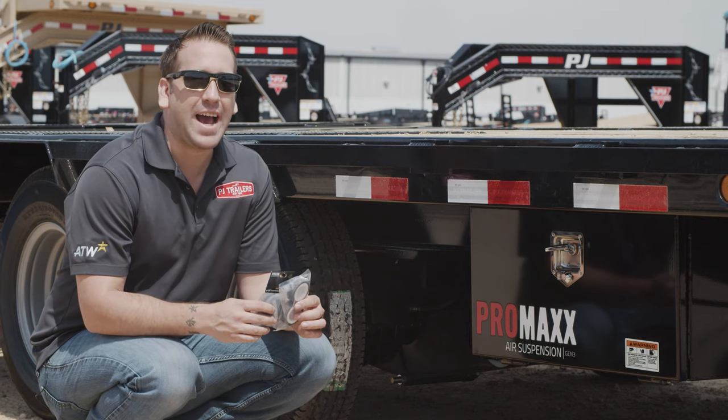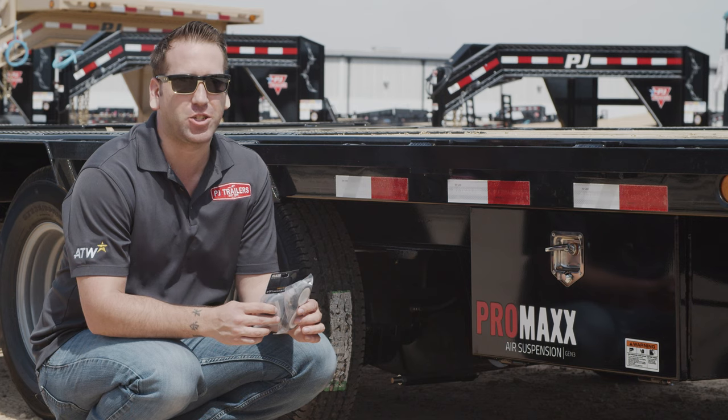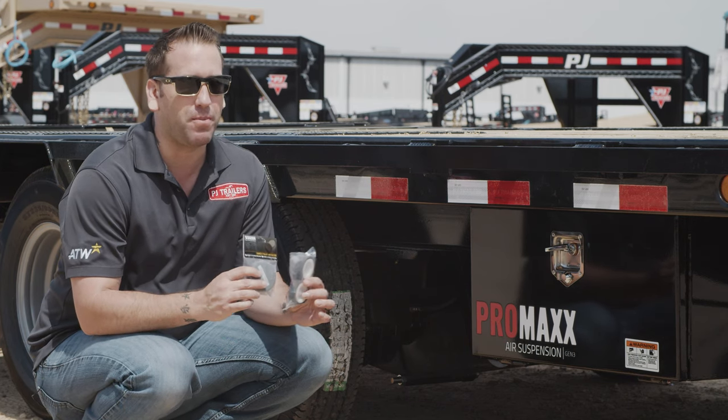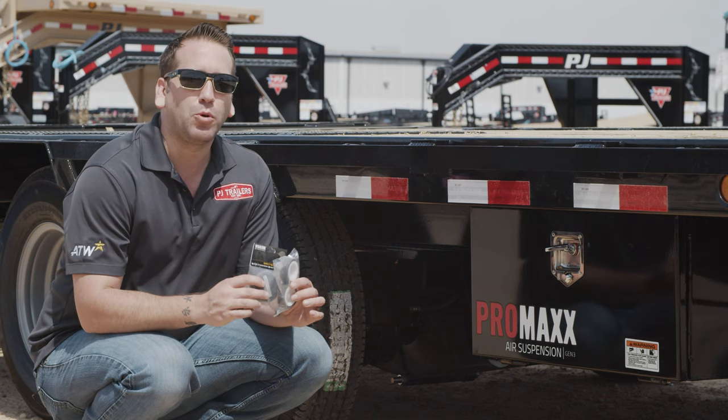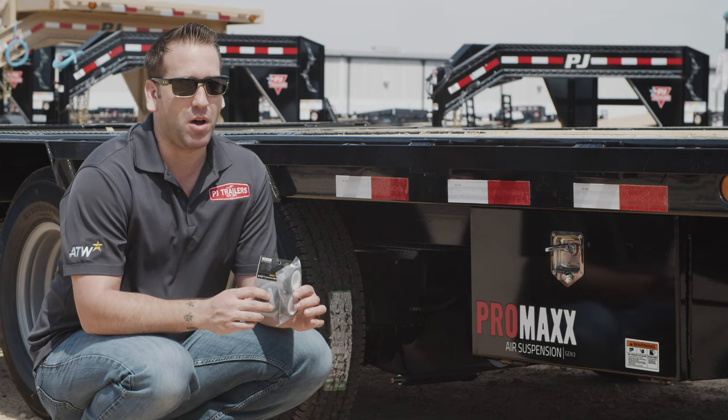Hey guys, today we're going to take a look at how to service the air filter on our PJ Exclusive Promax Air Ride Suspension System. This air filter does need to be periodically replaced to uphold your warranty. For optimal performance, we recommend that you service your air filter at least once a month.